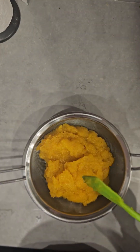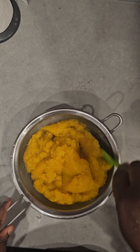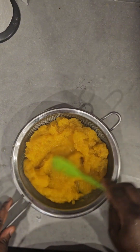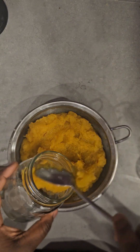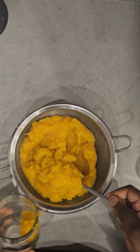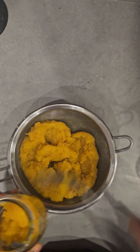You want to get out as much water from the pumpkin as possible. There's still quite a bit of water so I just have to remove as much water as possible. When I think I've removed enough water, the pumpkin puree is ready, and I pour it into a jar.